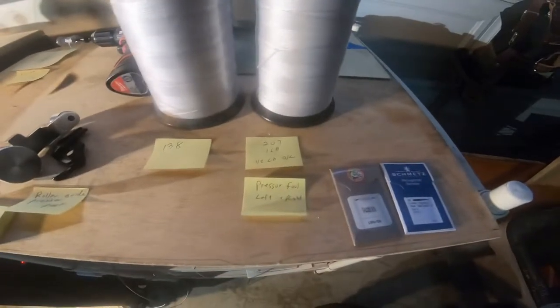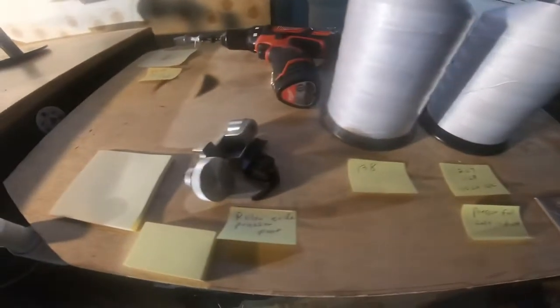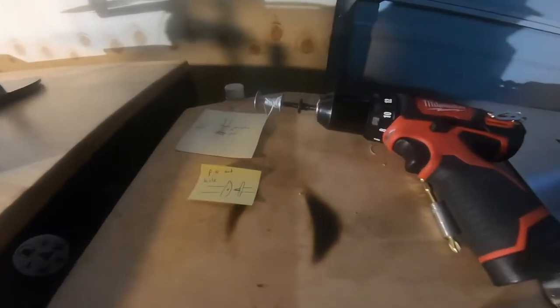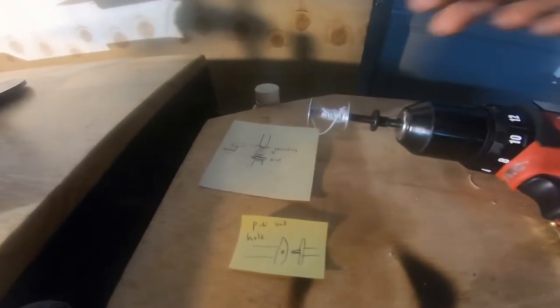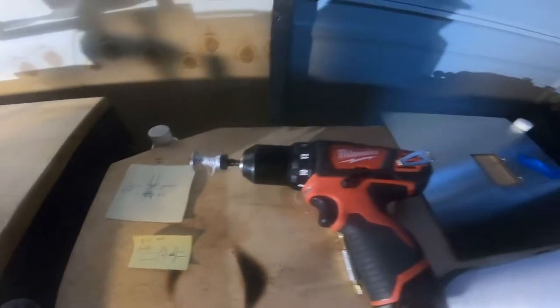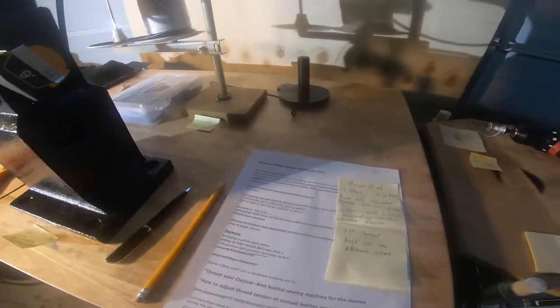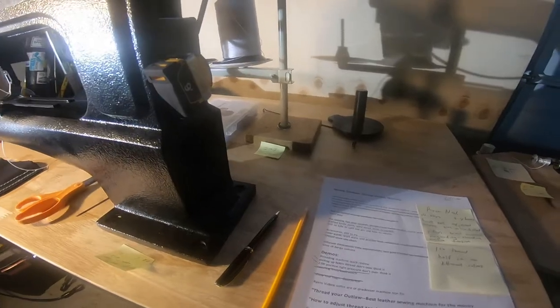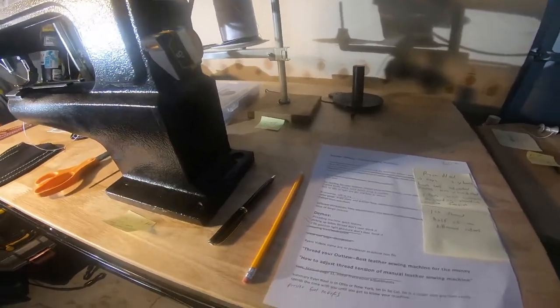Here's a close-up of the presser foot roller guide, the little pin, the hole for threading, and the bobbin plate back there.